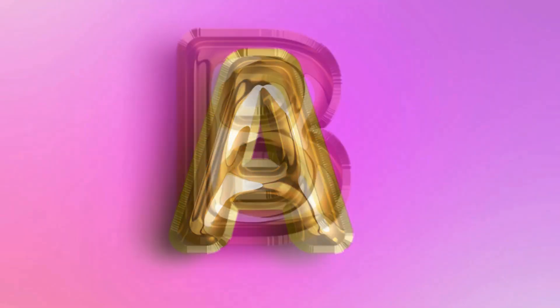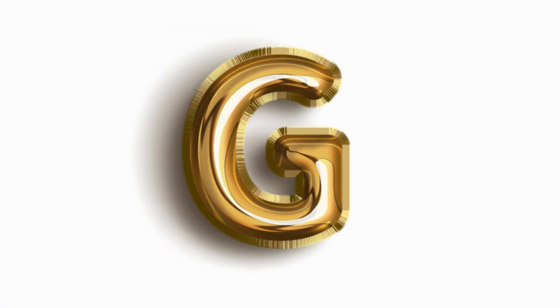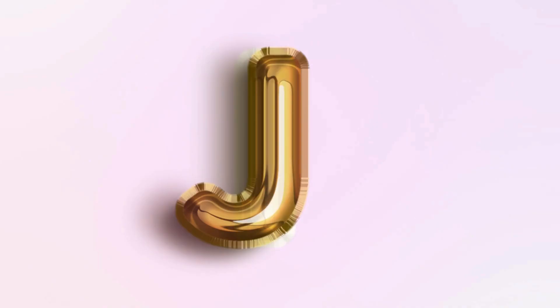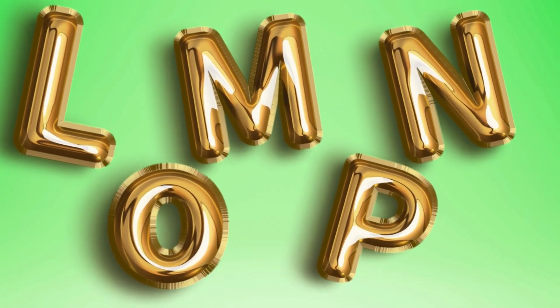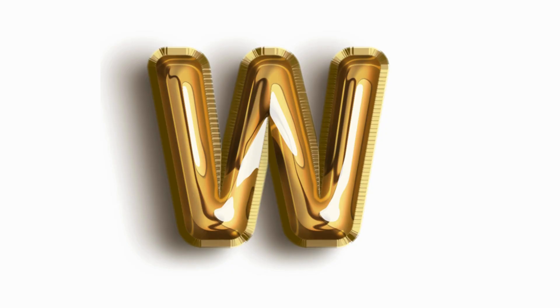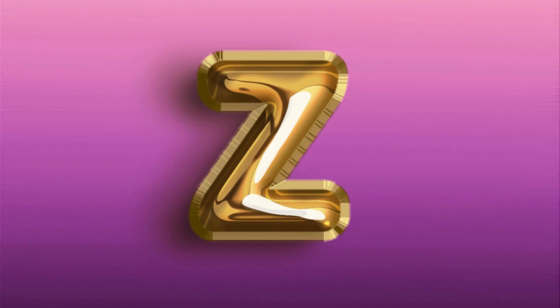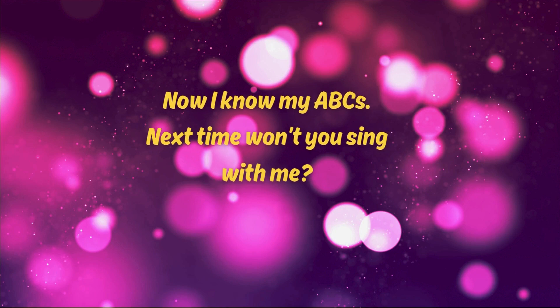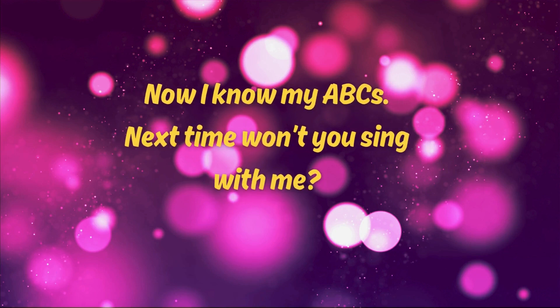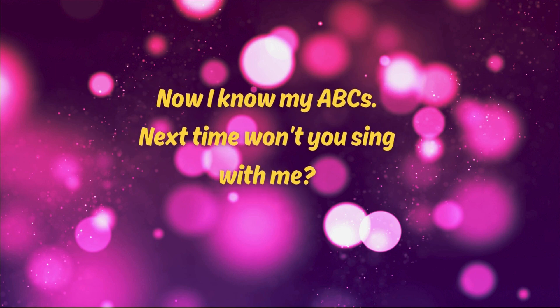A, B, C, D, E, F, G, H, I, J, K, L, M, N, O, P, Q, R, S, T, U, V, W, X, Y, and Z. Now I know my A, B, C. Next time won't you sing with me?